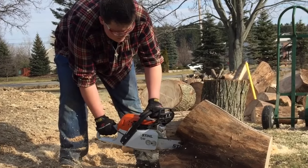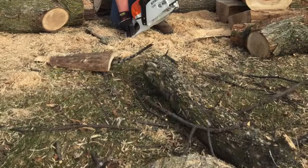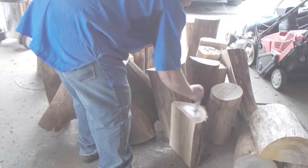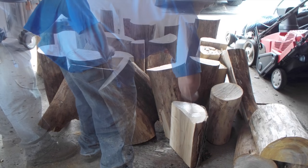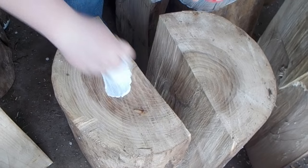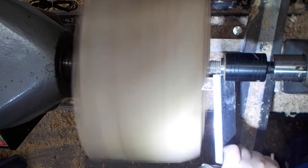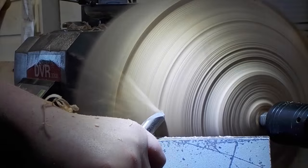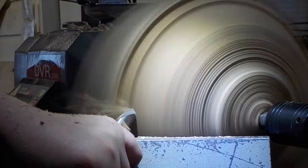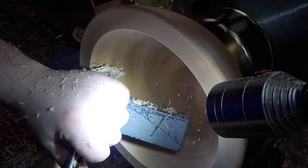Two American Elm trees recently came down in a friend of mine's yard, so I went down there with a chainsaw and cut up some bowl blanks. Once all the pieces were moved into my garage, all the end grains got sealed up with an end grain sealer to prevent checking. Most of the pieces of wood got rough turned into bowls, and I made a video showing how I did that. But some of these pieces were just too beautiful and too large to rough turn, so I decided to core these.